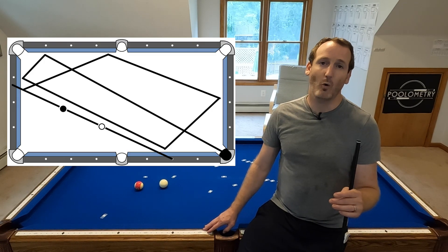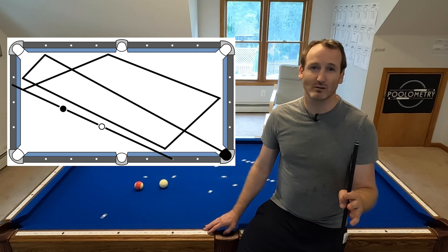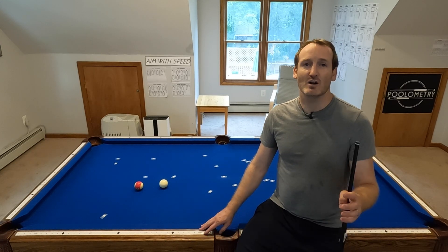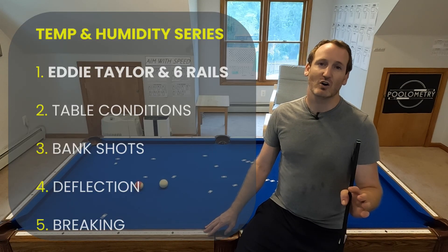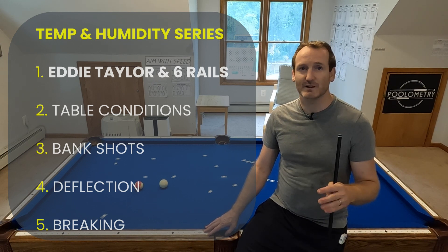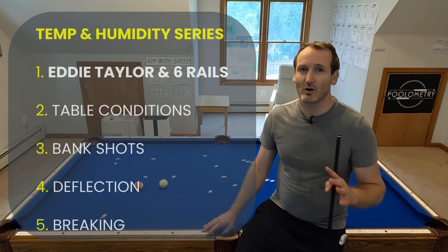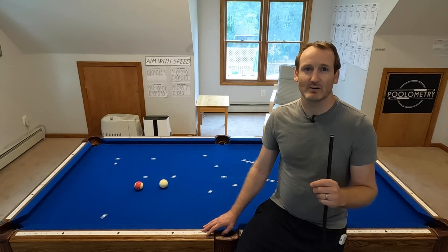For example, there's a six-rail in the corner shot that I find I can make in the winter, but really struggle to get anywhere close in the summer. And I have a hunch that's purely climate related as opposed to the table or the shooter. I also want to test all kinds of other bank shots, the break shot and how the table spreads and speeds, deflection and throw, table conditions like table speed and how the felt reacts, and the jump height of the ball. I'm going to try all sorts of things over the course of a couple videos, so I hope you stick around.